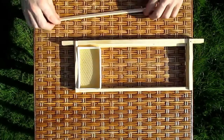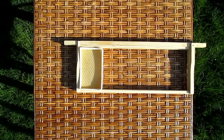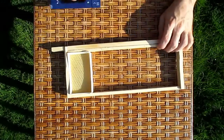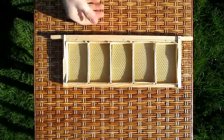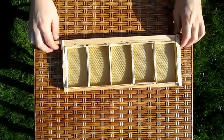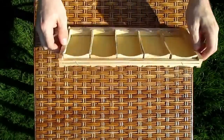Repeat this five times to fill the frame, then secure with staples or nails. Like so. Before putting the frame into the super, we secure it again along the bottom.